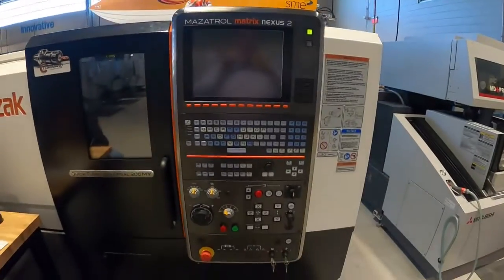Hello everybody, welcome to my YouTube channel. This is a how-to on starting up and homing out a Mazak lathe with live tooling. All right, let's get it going.